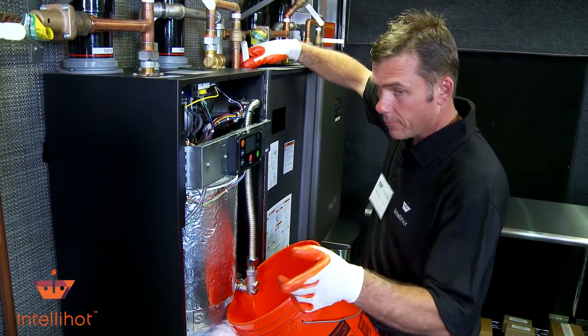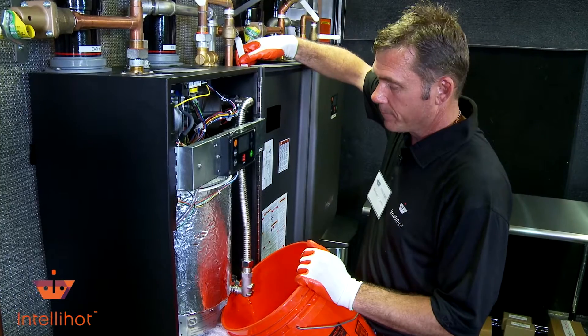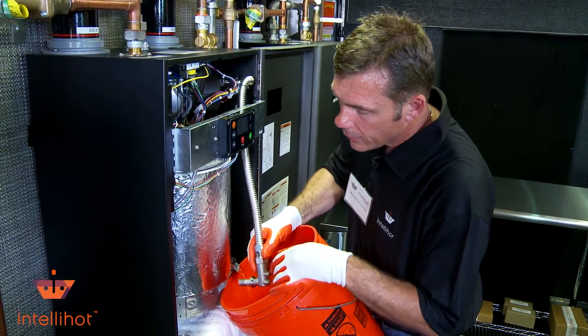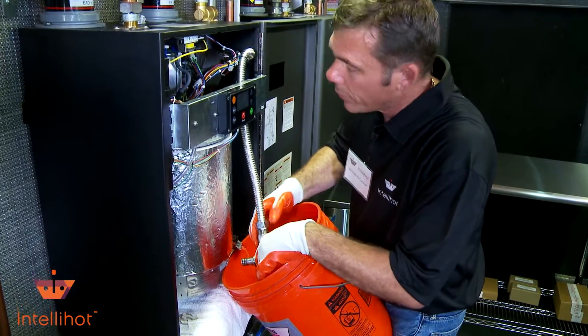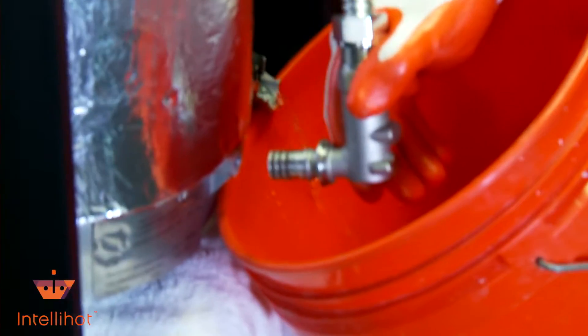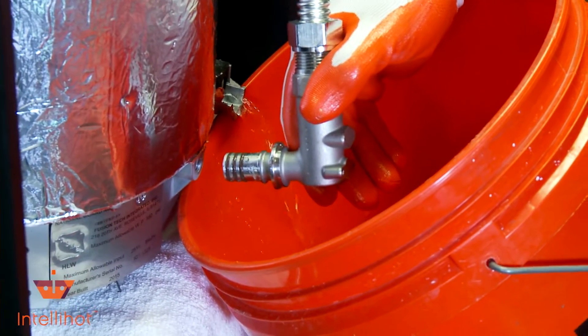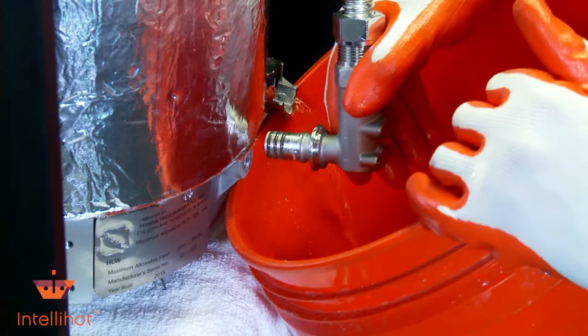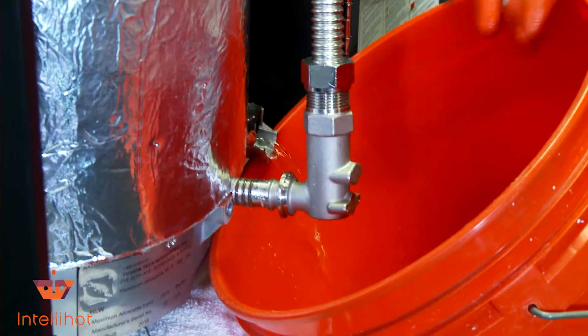As far as the O-ring itself, we can show you right here pretty much. You see this one has three different ones. If you look at the exploded view in the back of the manual, it's going to tell you what ring you need to have to put it on there. We want to replace our ring.